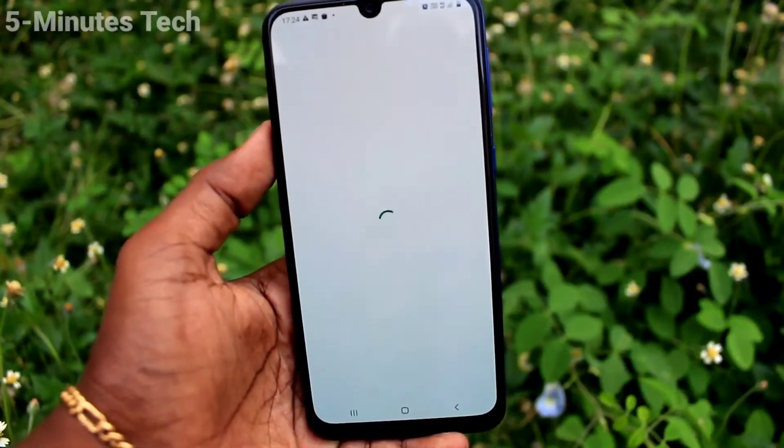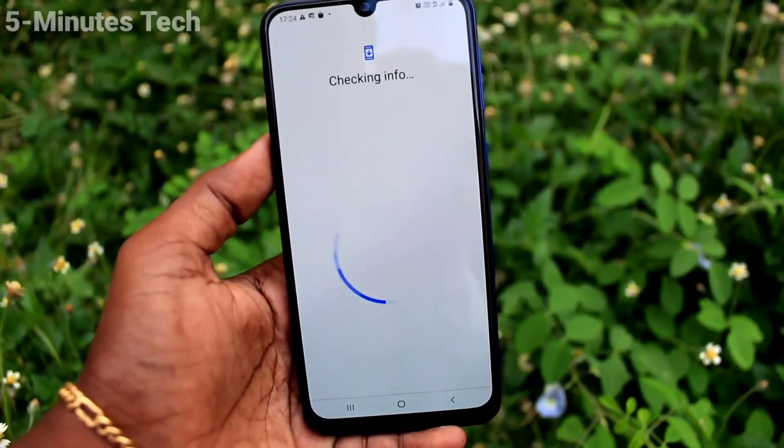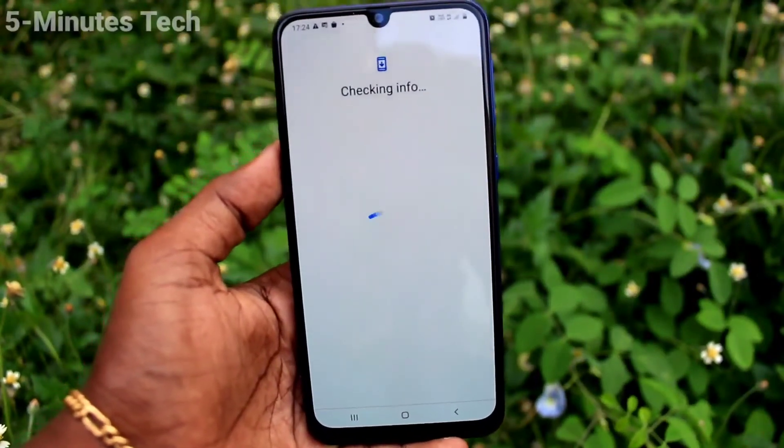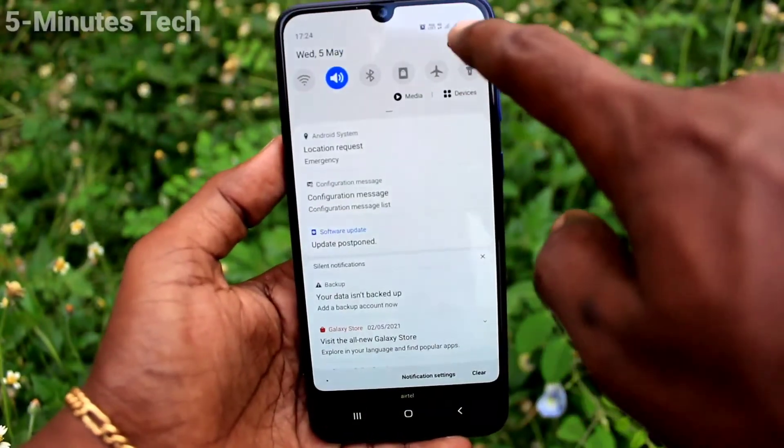You can verify it from the Google Play Store. Go to Google Play Store and check — if a sign-in prompt appears, then the account has already been removed. If you want to access Google Play again, you will need to sign in with your email and password.